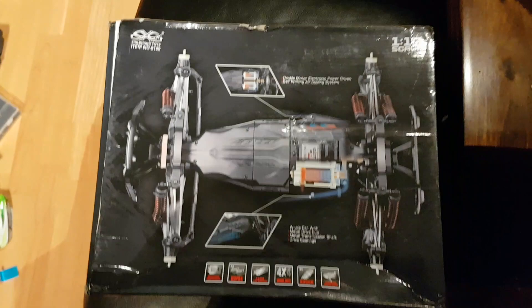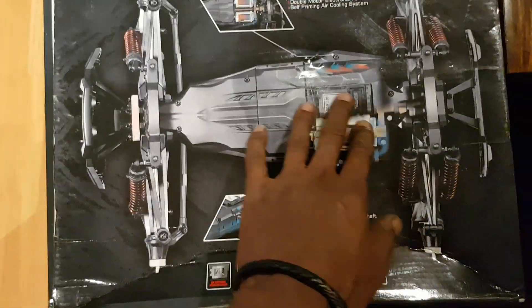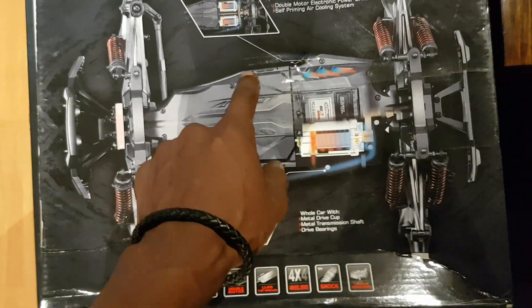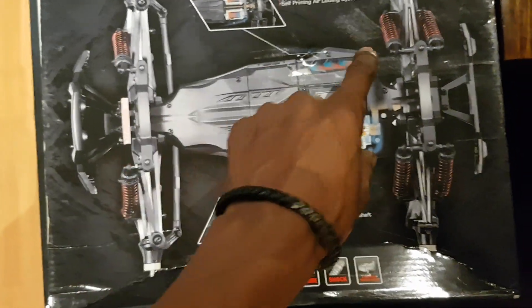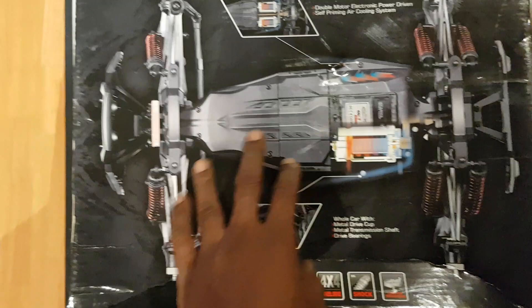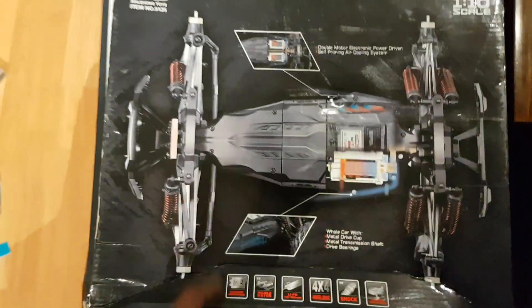I got bored of using this car like this. I actually had a 3S lipo just strapped across the top. I got a hole in here so I could pull the battery connector through and just strap the battery to the top, having it running on 3S with everything else standard. It ran no problem.